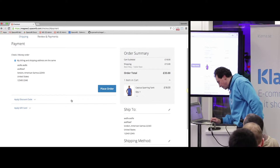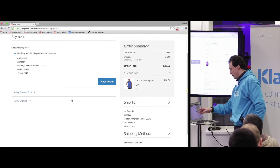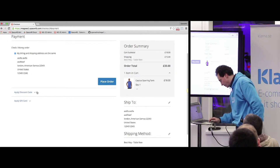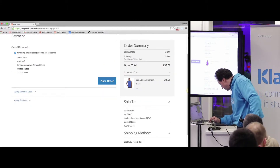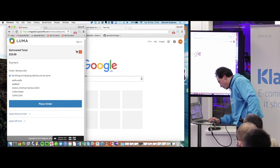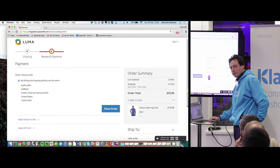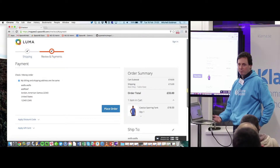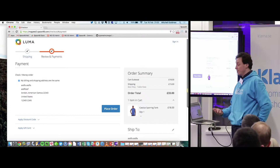It doesn't ask for a shipping or billing address until you get to this point. You've also got the discount code and gift card fields, and it gives you a nice summary on the side. The checkout is also responsive — it will collapse down. It's a nice, simple checkout, very easy to customize and build upon. Much better than before. It's a two-step checkout, but it's still pretty good.